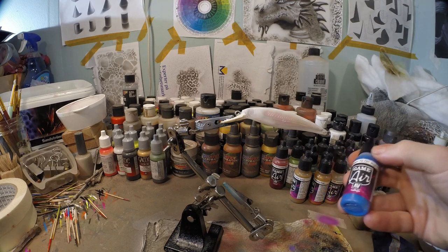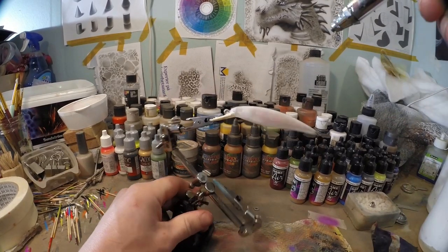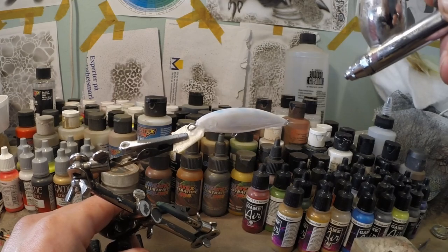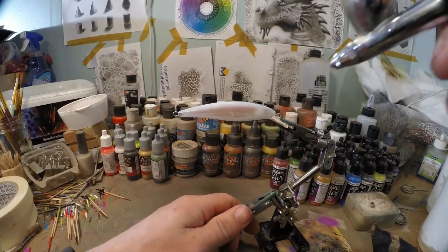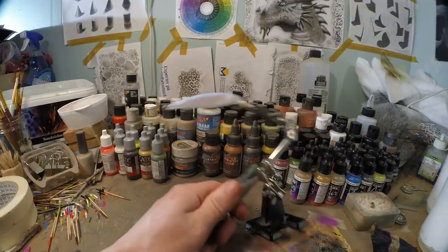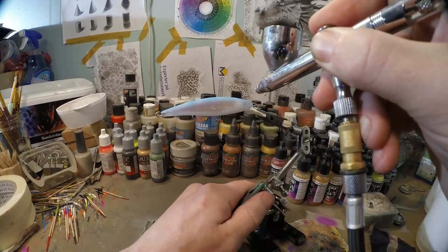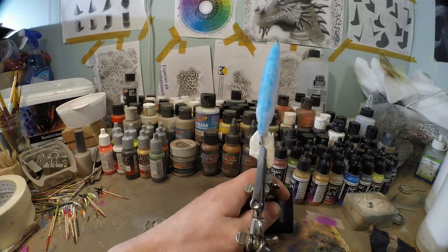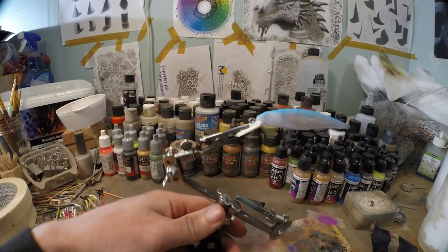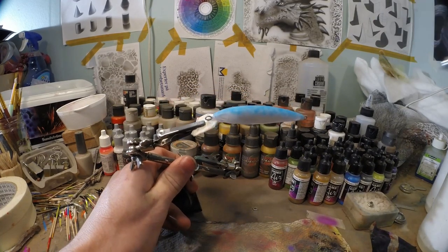Now I'm taking some Magic Blue from Vallejo and we're going to start to add our first base of blue. I'm not going to shoot it on top of the entire lure — I'm just going to play around with it a little bit. I just keep my distance and spray a little bit here and there first, then I add some darker spots to it. And as you can see, you start to get a little bit of texture in there, a little bit of diversity in colors, shades of blue — that is so much more interesting than one solid color of blue.